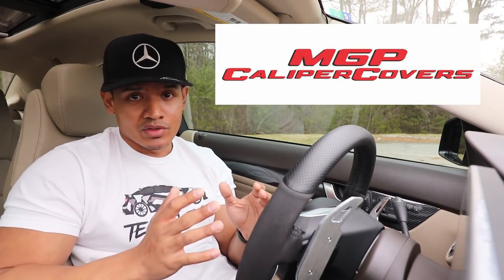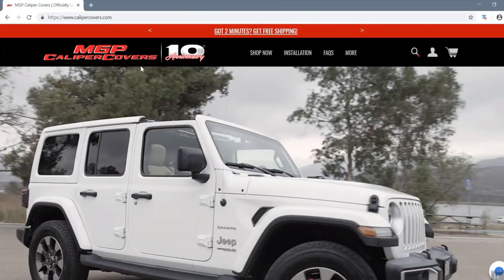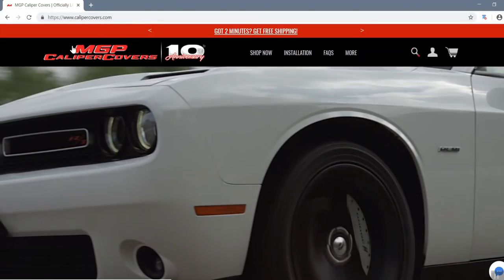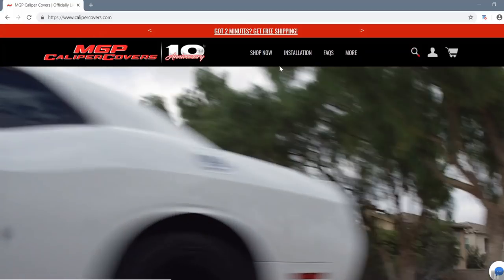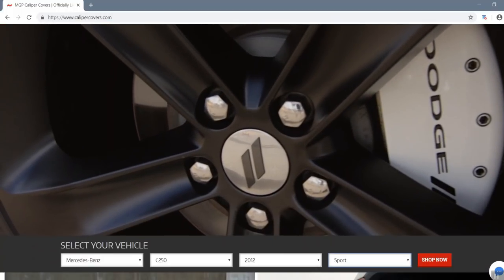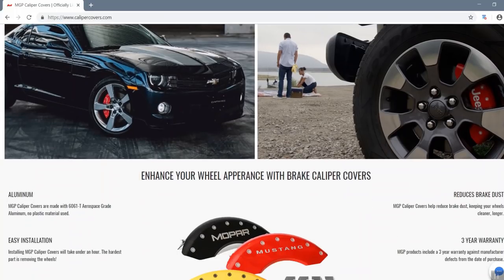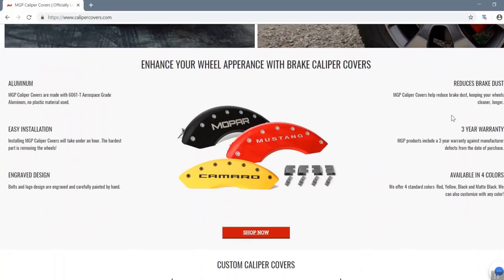However, I do have a great option for you and that's today's video sponsor — MGP caliper covers. If you go to calipercovers.com, that is the MGP caliper covers website. They make high quality caliper covers for almost every car. They're made of aluminum, they're super easy to install, they come with an engraved logo, and you get a great warranty with them.